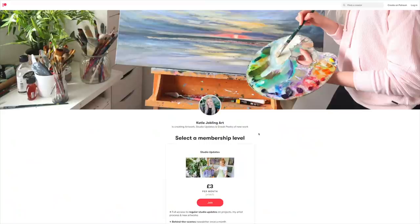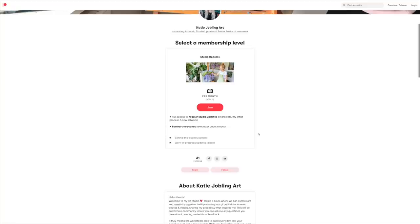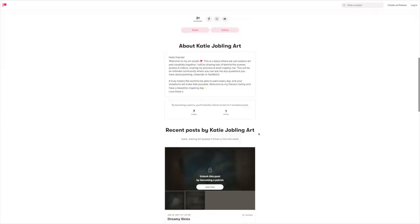If you enjoy this, hit that subscribe button, like the video, and comment what tutorial you'd like next. Leave your ideas in the comments. I've also just opened up a Patreon page, so if you want to be one of my first patrons and support what I do, go and check out the link in the description box.